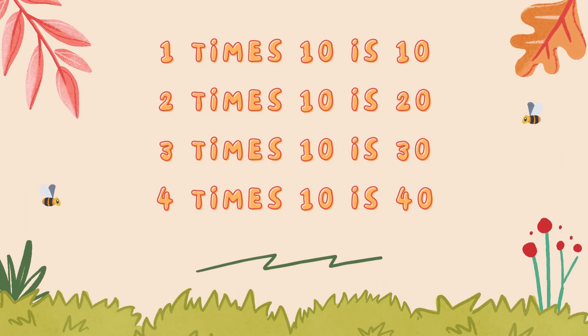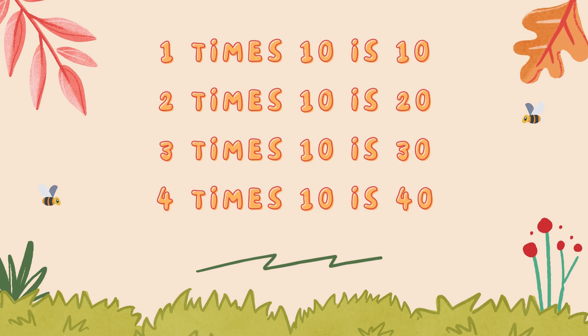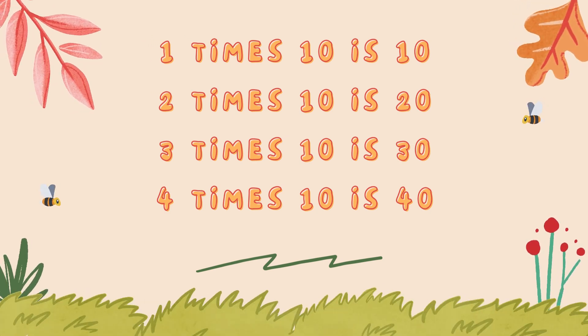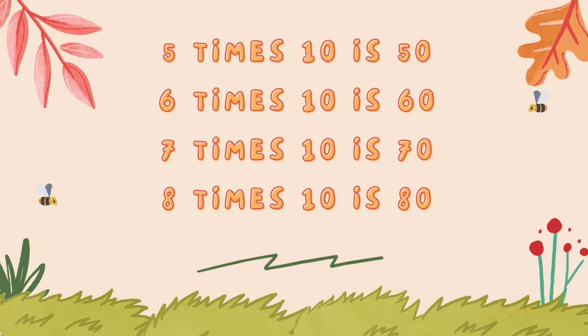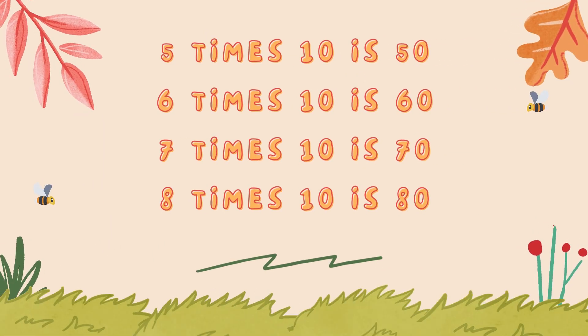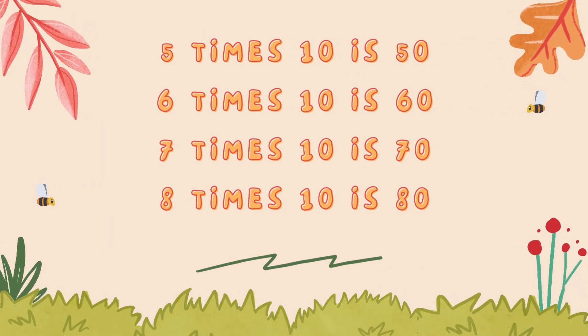1 x 10 is 10, 2 x 10 is 20, 3 x 10 is 30, 4 x 10 is 40, 5 x 10 is 50, 6 x 10 is 60, 7 x 10 is 70.